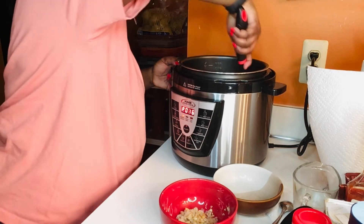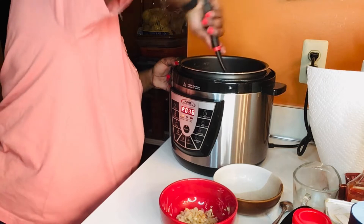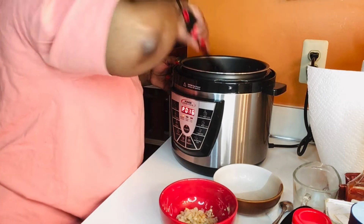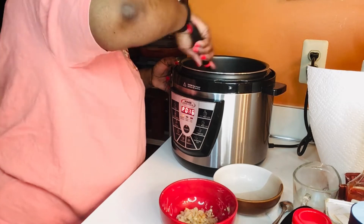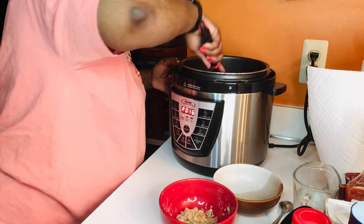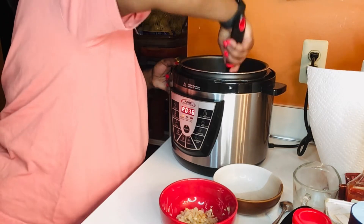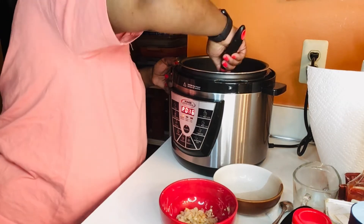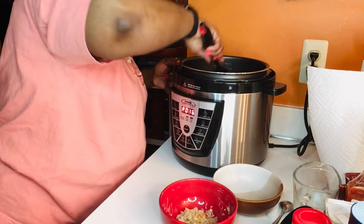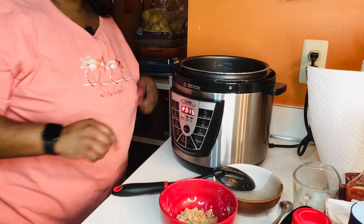Now that our meat is starting to brown, make sure you break up all the big pieces — you don't want big clumps of meat in your chili. For those of you who don't eat red meat, you can substitute with ground turkey or chicken using the same ingredients and you'll have a wonderful chili. Now I've got all my meat broken up, I'm going to let it finish browning all the way through.